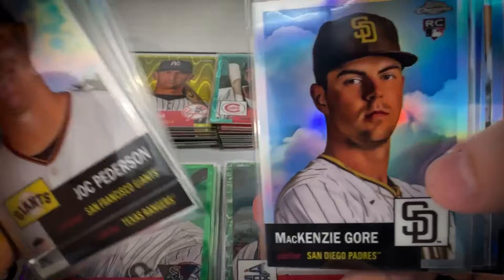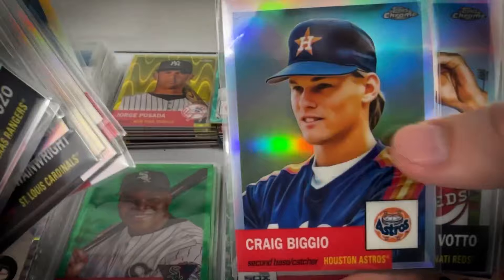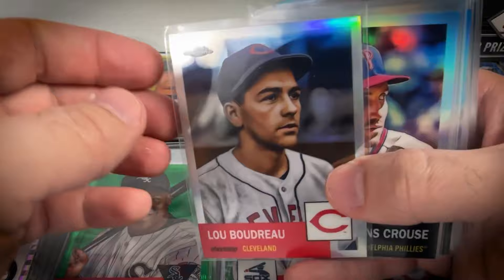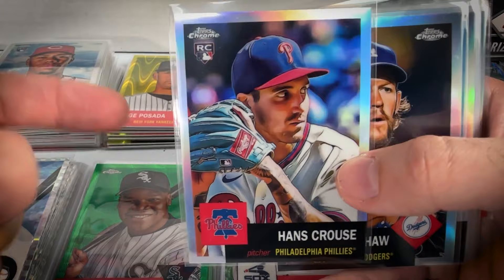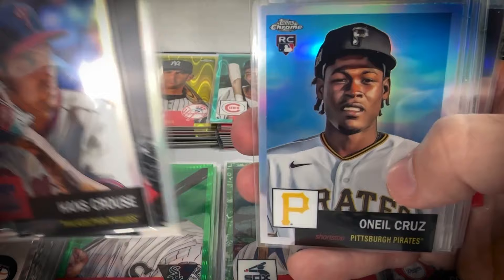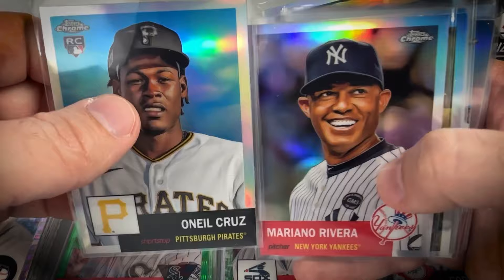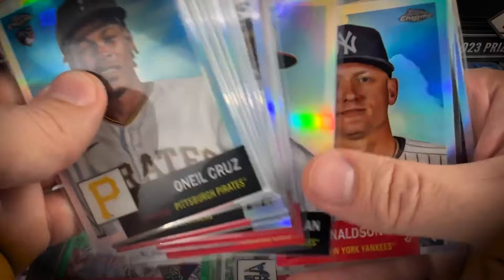Some of the highlight refractors: Don Drysdale, Sandberg — some collectible hall of famers — Goose Gossage, Aparicio, Steven Kwan rookie, Joey Votto. Then there are weaker checklist entries like Hans Kraus, who pitched for the Phillies in 2021 but didn't make the big league club in 2022. O'Neal Cruz is kind of out of sight out of mind but a sensational talent — got his rookie refractor. Also Mariano Rivera, Ichiro, and Ernie Banks.